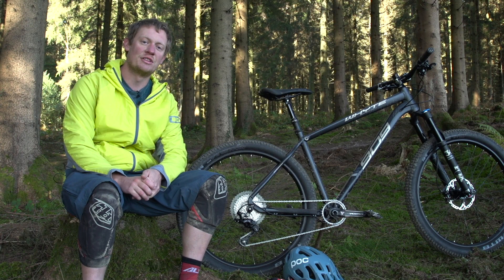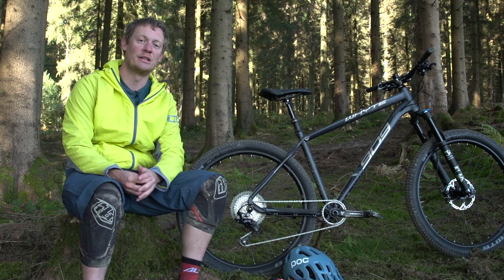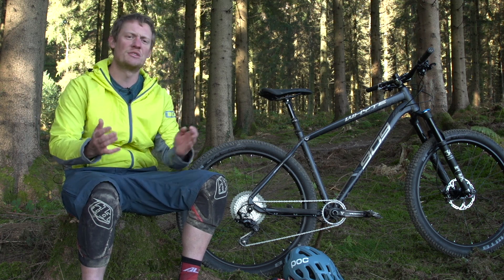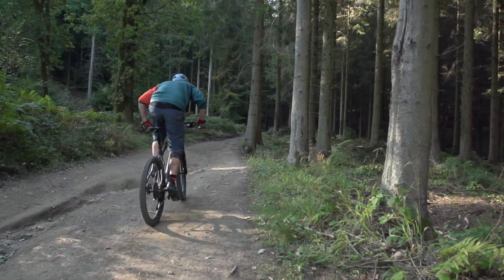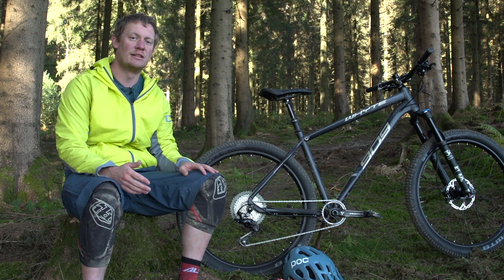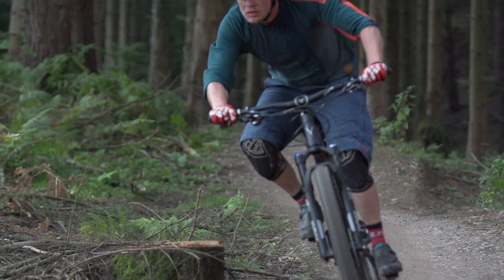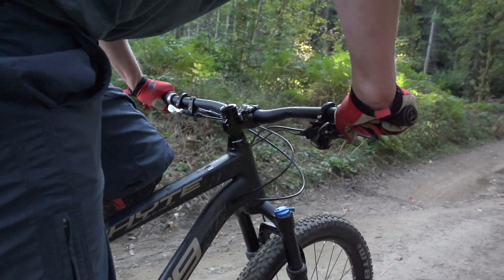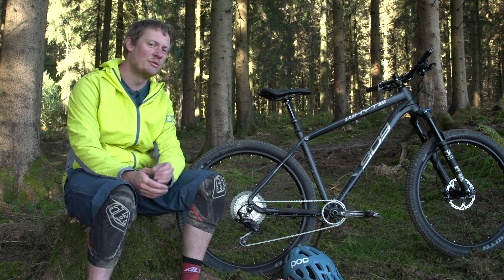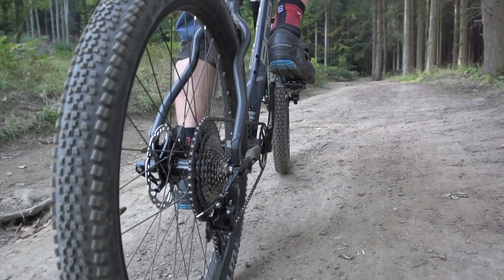Drivetrain-wise there's a Shimano XT transmission paired with a set of aluminium RaceFace Turbine cranks. XT is a stalwart of mid-to-high-end trail bikes and it's good to see it here. One thing we noticed is that with the latest generation XT, some shifters have a really nice light, positive feel while others feel quite heavy. On this particular test bike, pulling the cable through to move to a larger sprocket feels really heavy — not great. Some cable re-routing and extra grease might help, but out of the box it doesn't feel amazing. Also slightly disappointing is the new 11–46 tooth cassette.